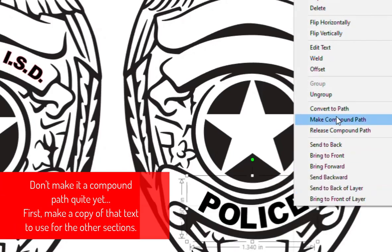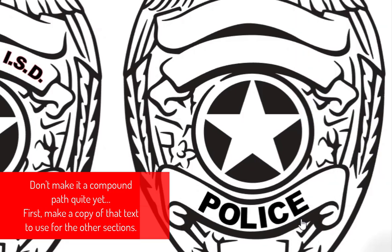Now we're going to use this little toggle here on the left-hand side to bring it up off of that line and into the center. That looks pretty good right there, so I'm going to carefully let go. If we right-click and make compound path, we should be good to go — now it's going to stay in that shape. But as soon as you make it a compound path, you cannot go back and edit that text.